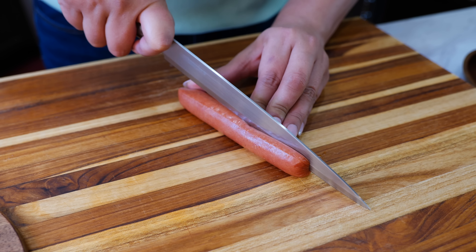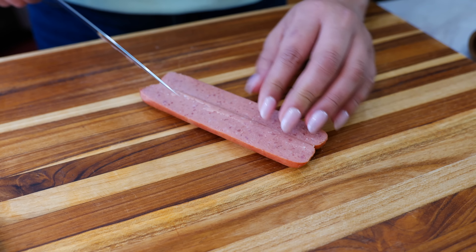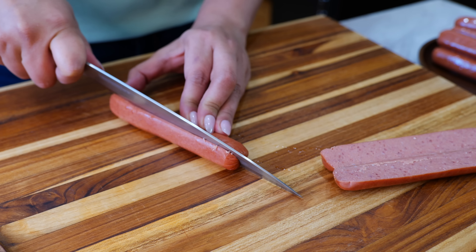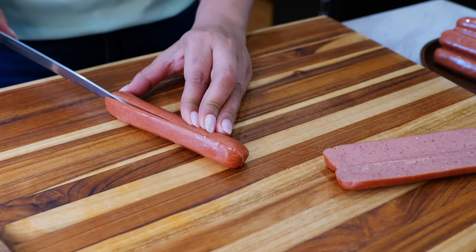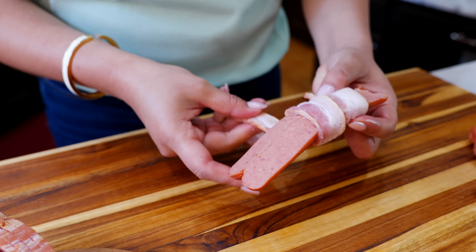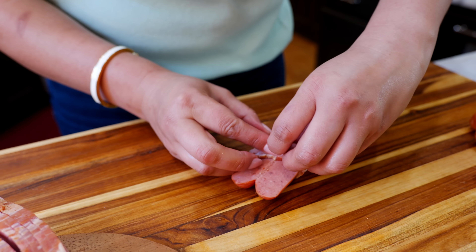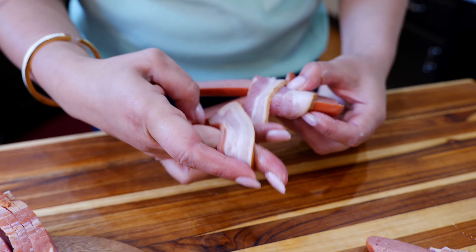Take your hot dog and slice it right down the middle. Continue to do the same with the remaining hot dogs. Next, wrap your bacon around your hot dog and continue with the remaining hot dogs. Once you're done wrapping, set your burner to medium heat because it's time to cook them.